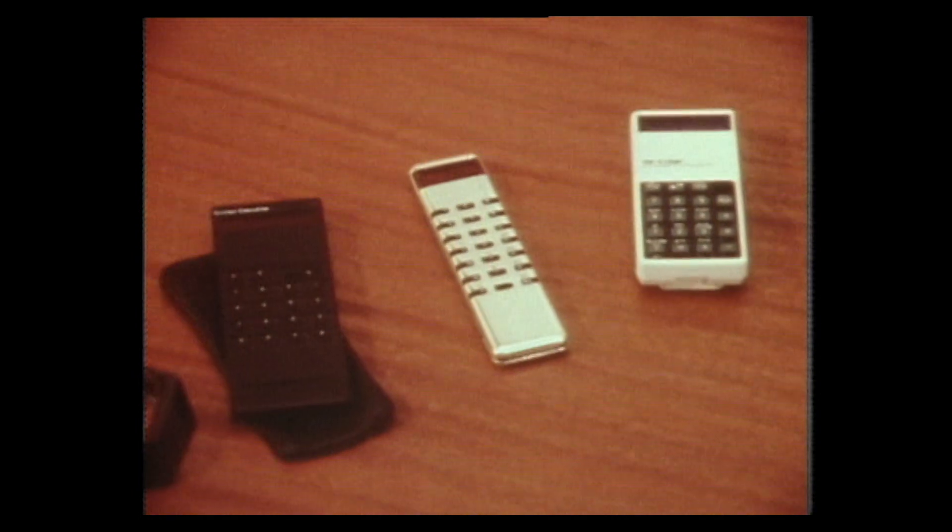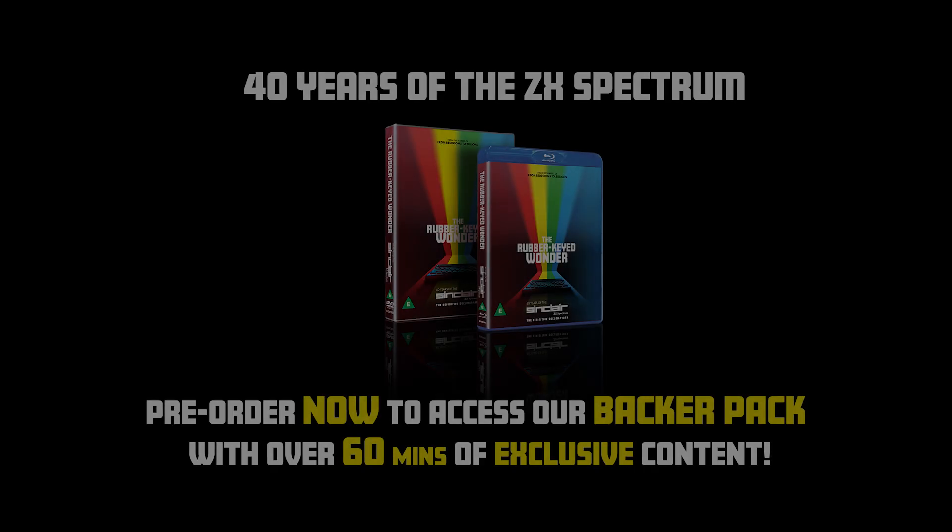So from then onwards, calculators became the centre of attraction. And as you know, Sinclair did an awful lot more of them after the Executive, which was the first one.